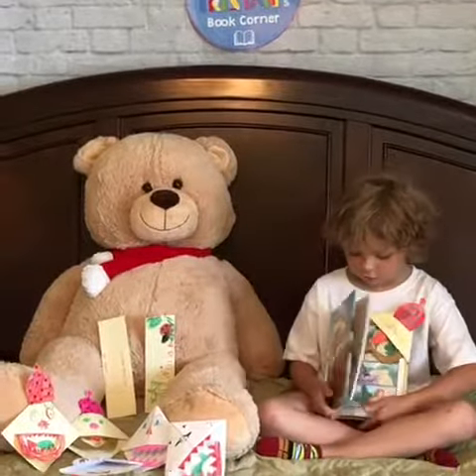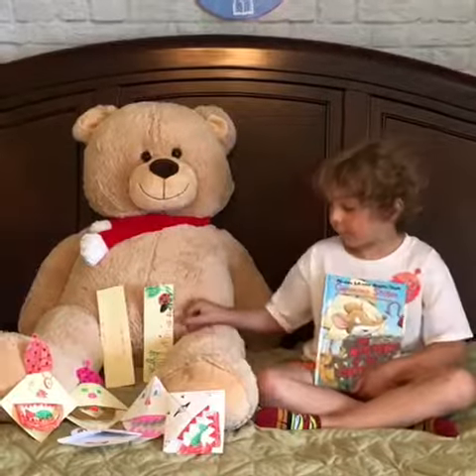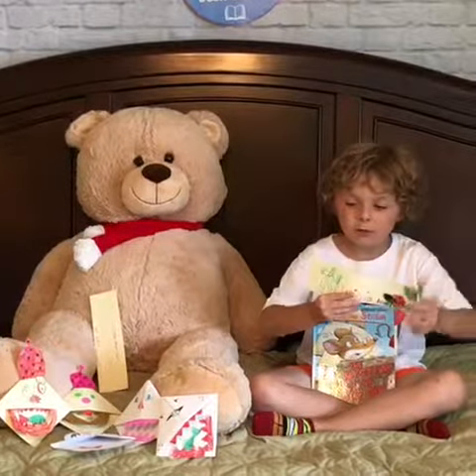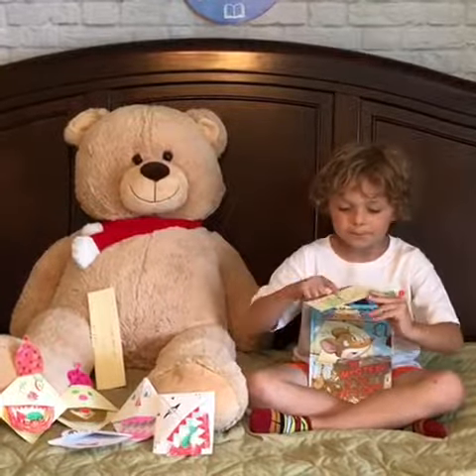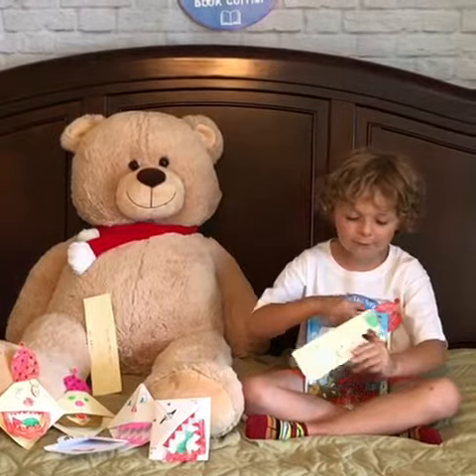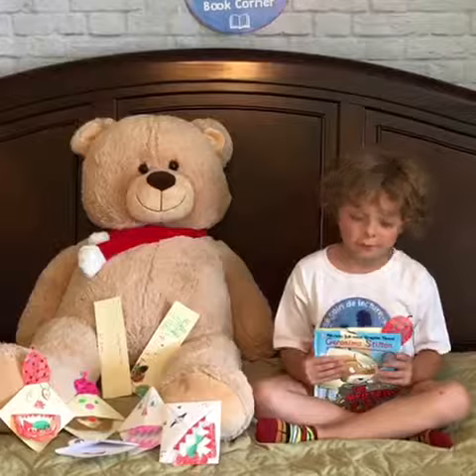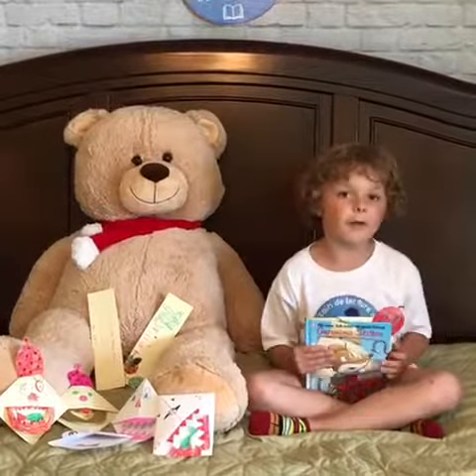And now I'm going to show you a really good job made by my brother. Remember William on my channel? Well, he made a good drawing. It's a man golfing with a ladybug. You think it's a good job? Well, I do, and I'm so proud of him.